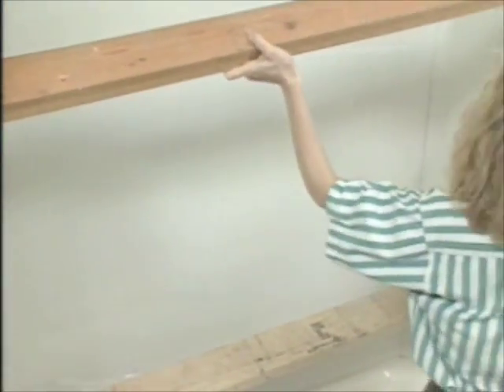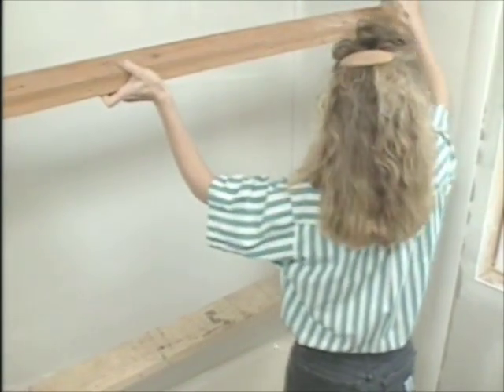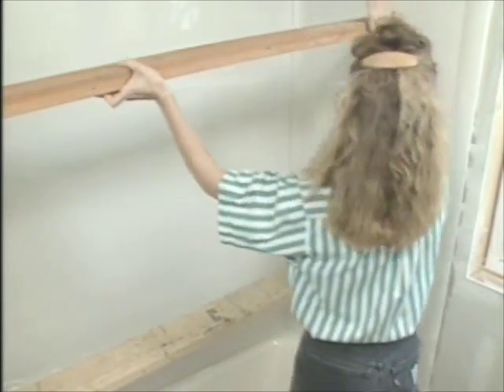It's a good idea to brace the panels in place overnight while the adhesive cures. Once it's dry, go back and caulk the joint between the tub and the panels.